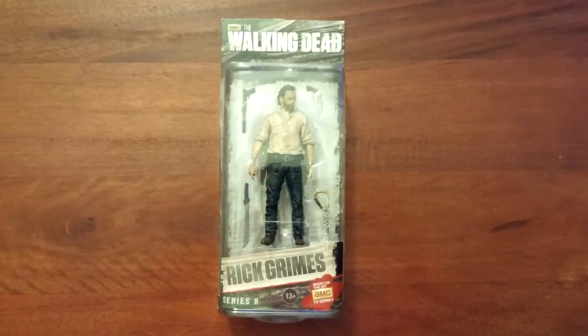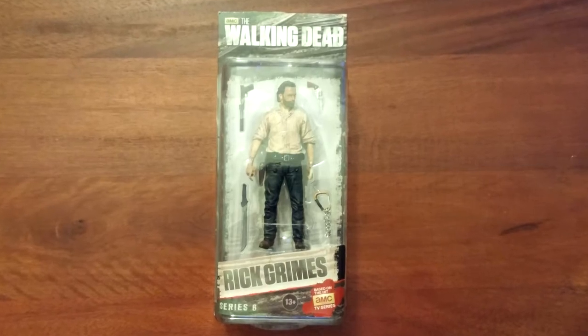Walking Dead — Rick Grimes! Awesome, man. I love The Walking Dead, love action figures. I've got the Governor from the graphic novel, so hell yeah! I'm not taking this out of the package — that's awesome, another figure to add to my collection.